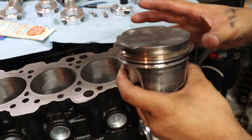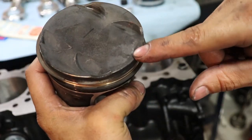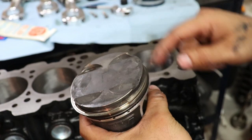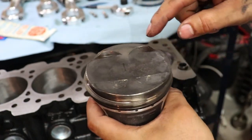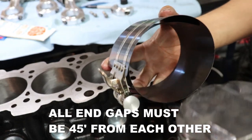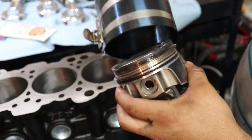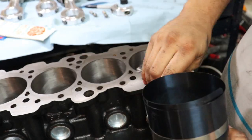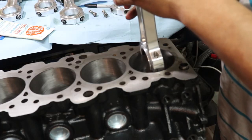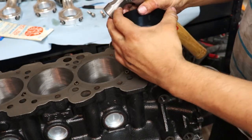Most aftermarket racing pistons have a direction indicator. On these Wiseco pistons there's a little tiny dot that indicates it should be facing the front of the engine block. To install the pistons inside the block you need a piston ring compressor — it's a giant clamp that goes over the piston rings so you don't damage them during installation. You tighten it down, make sure the journal on the crankshaft is facing downward, carefully put the piston in without scratching the cylinder walls, then give it a smack and it should go down nice and smooth.